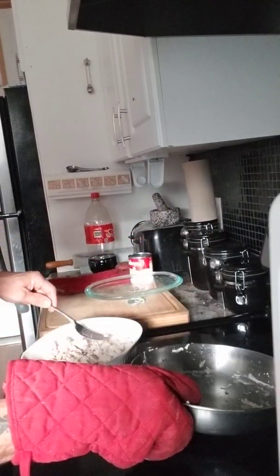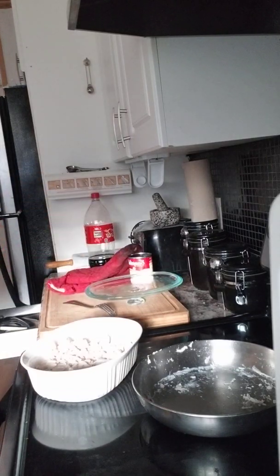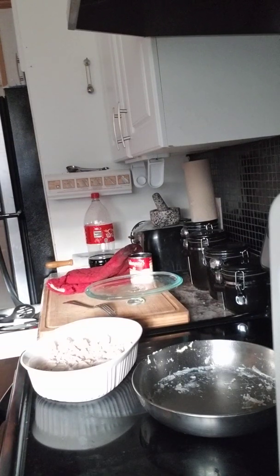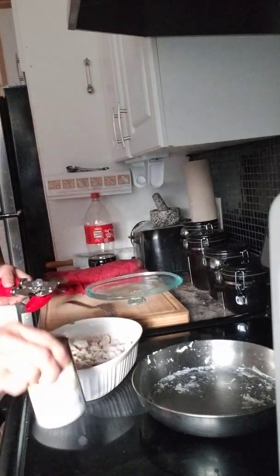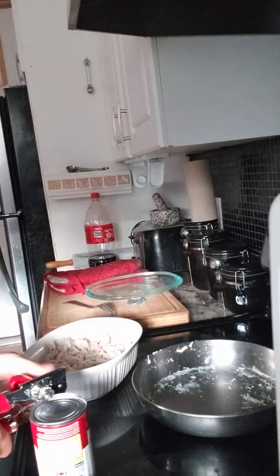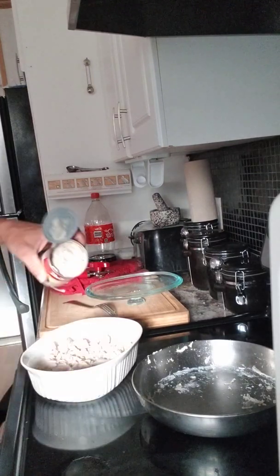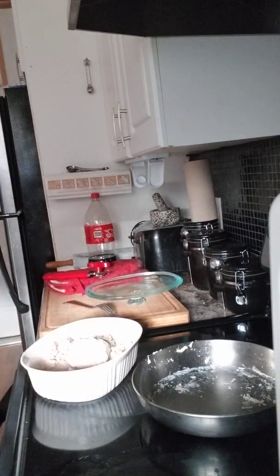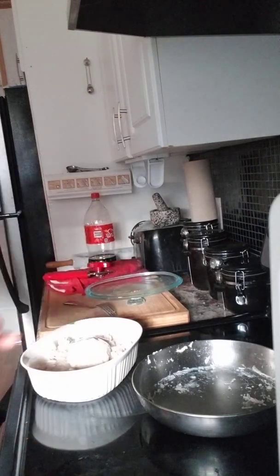Now you can either use some cream of mushroom, cream of broccoli, or even cream of chicken if you wanted to. I'm going to use cream of mushroom. Dump it right in, then grab just a little bit of water just to get rid of the rest of the flavoring in there. Give it a mix.